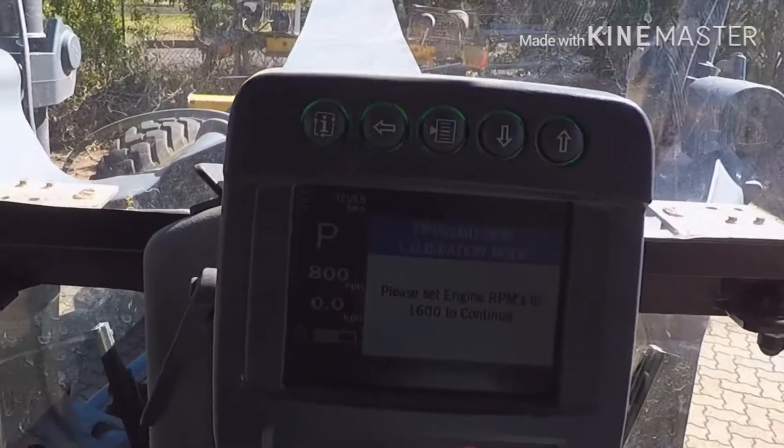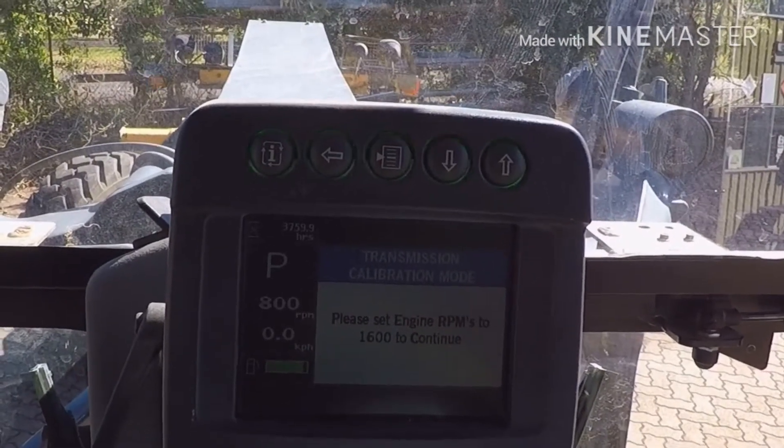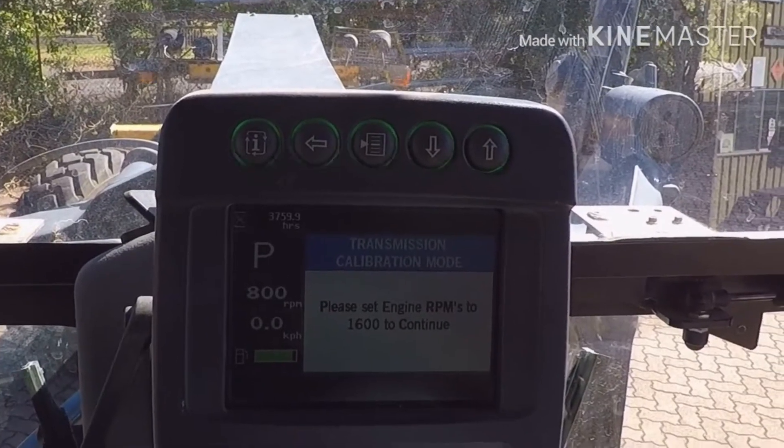You can see on the dash it says transmission calibration mode. Please set engine RPMs to 1600 to continue.